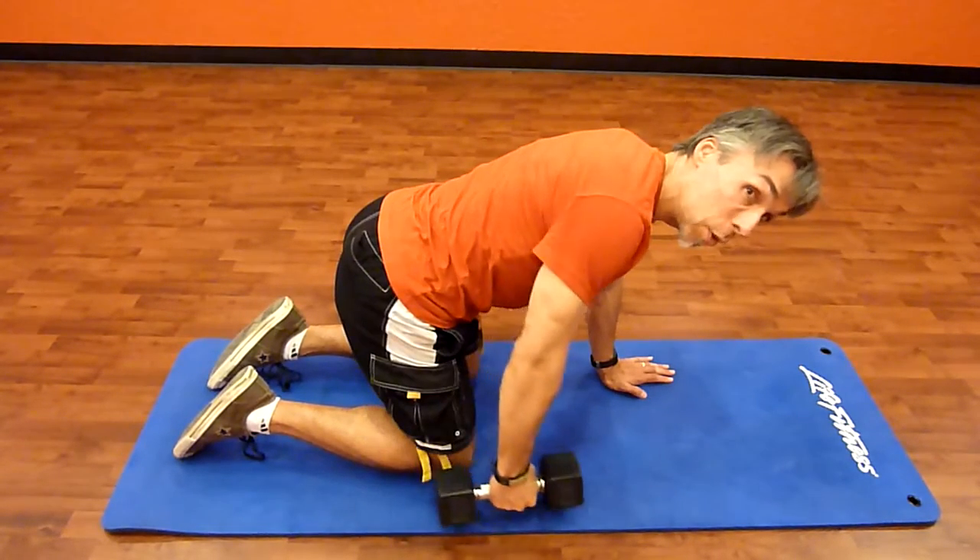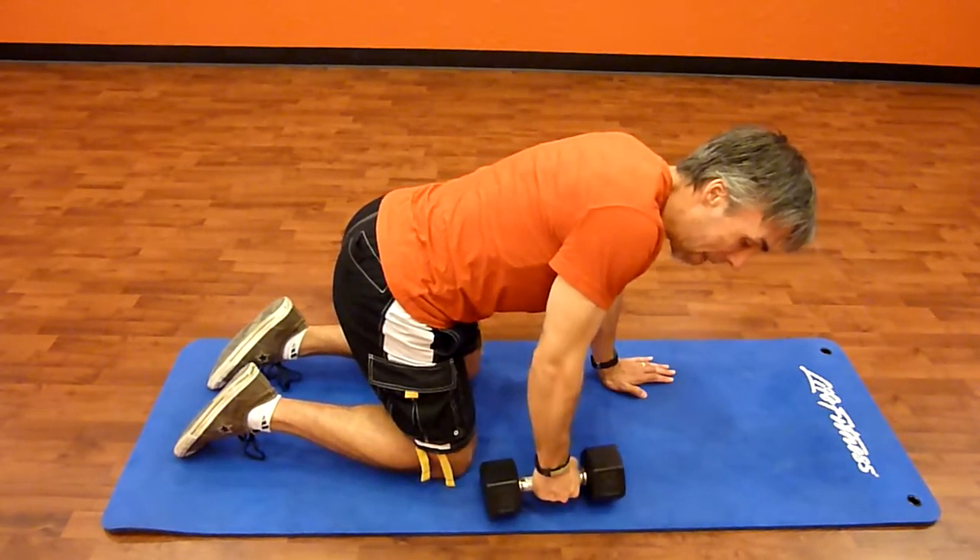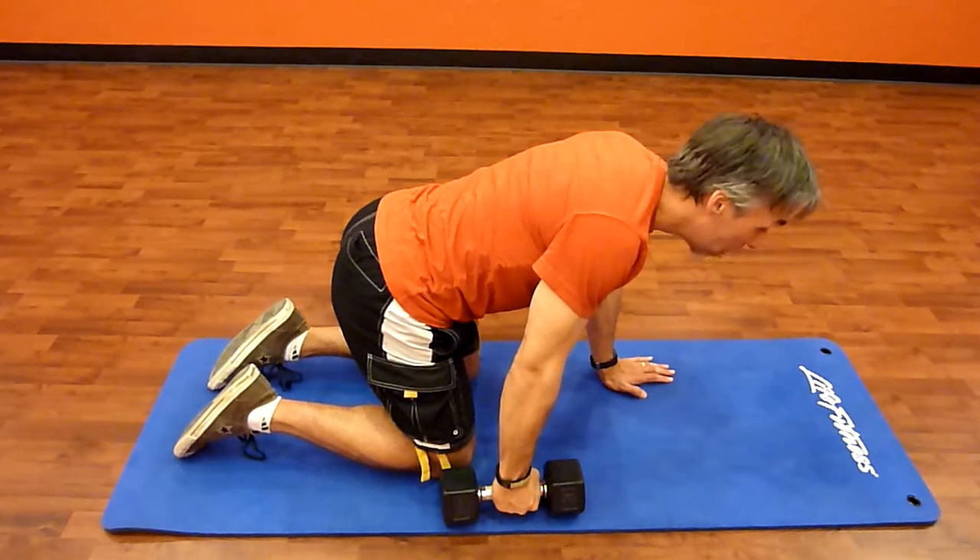What do you want to avoid in this? You want to avoid pulling toward the shoulder — that will not engage muscles in the back. Pull toward the hip.